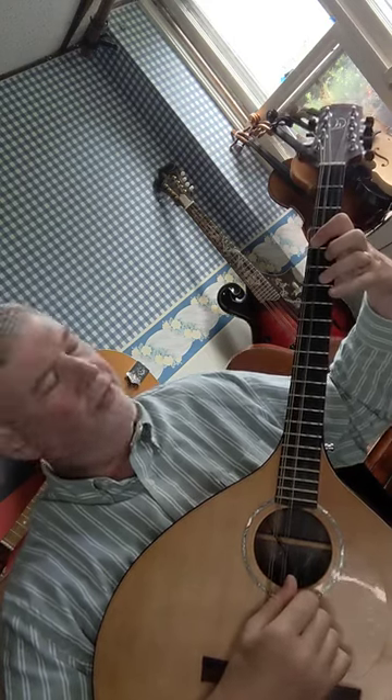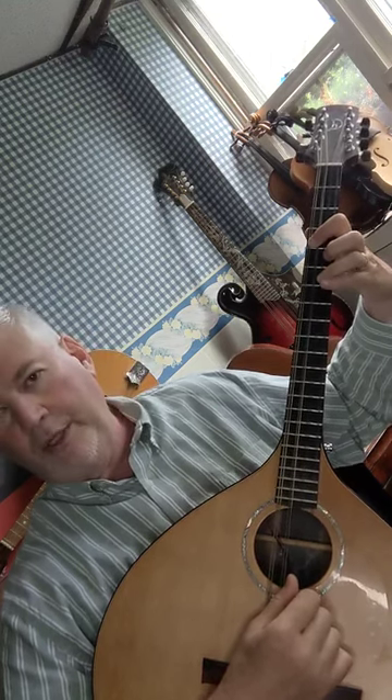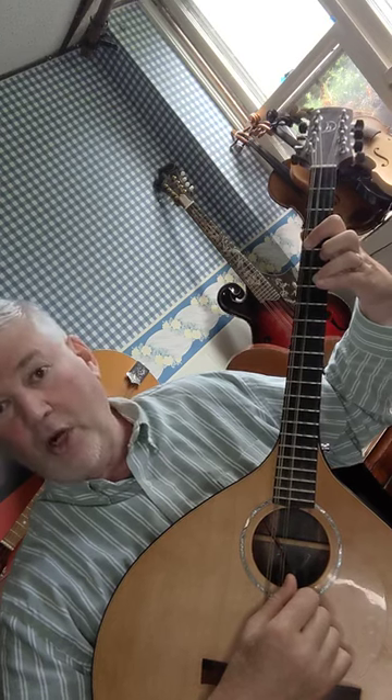Next, put your third finger down on the eighth fret A string, and that note is going to be a D sharp.